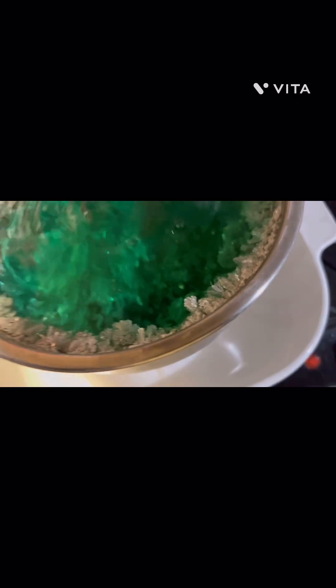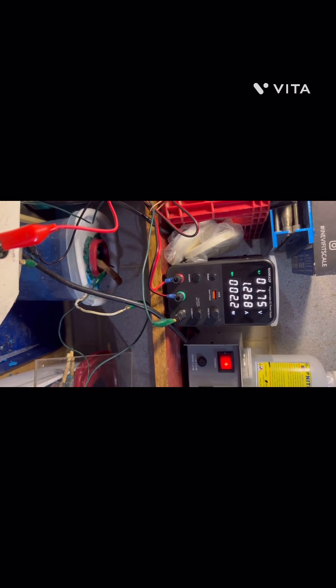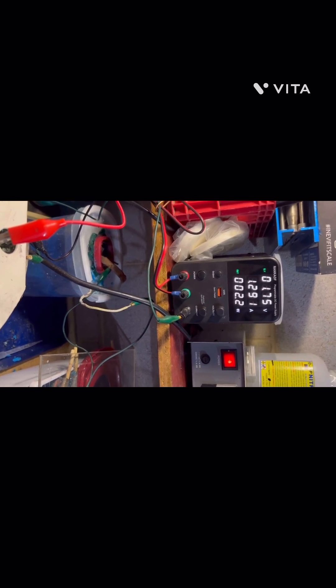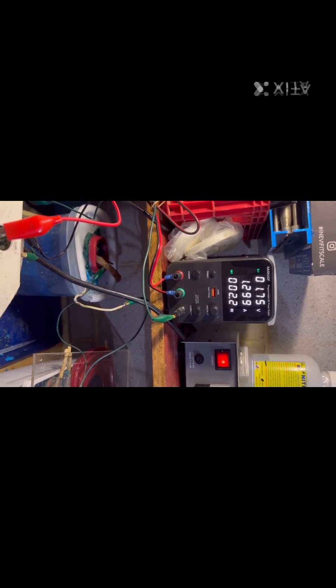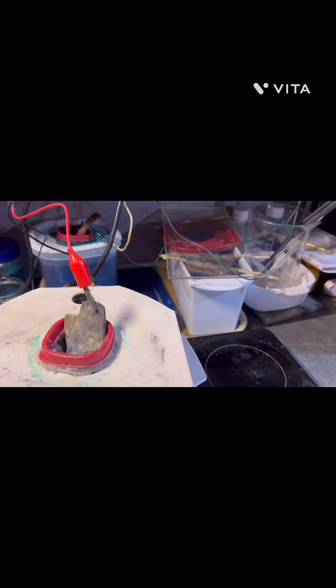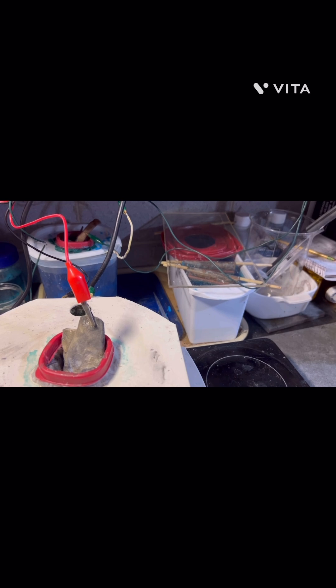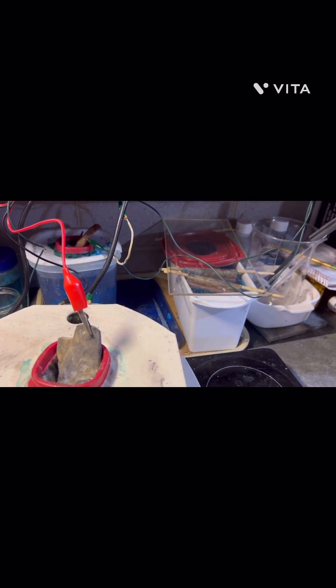So there it is, it's rolling along right about 1.75 volts, 1.3 amps, running about 2.2 watts. There's a couple of copper cells in the background — the one on the right's been deactivated for a little while.